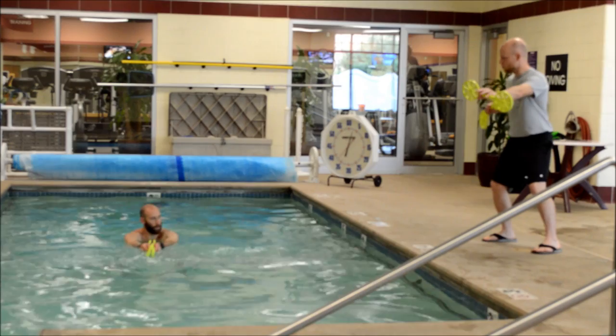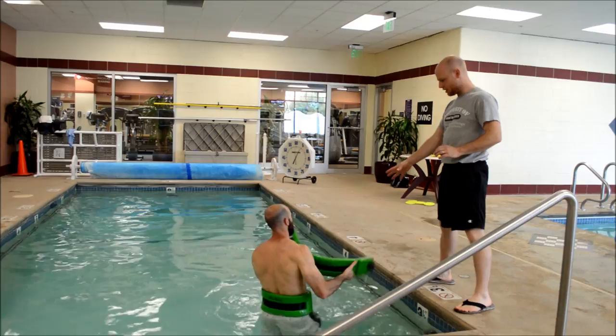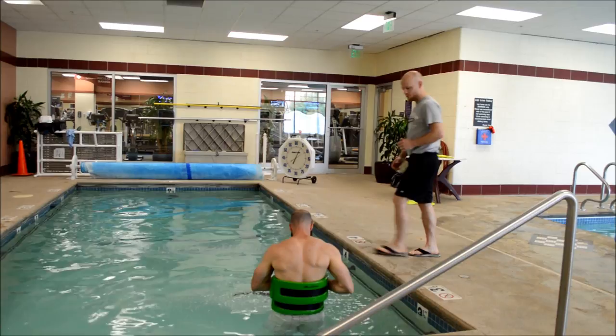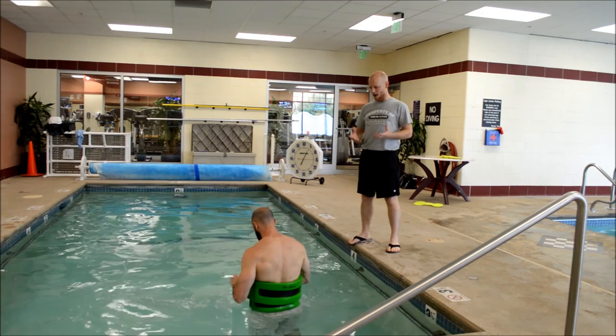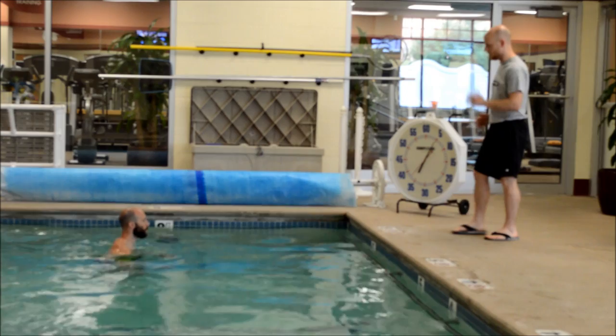Now let's change to alternating chest flies. Belts are going to create more buoyancy around your waist, so I'm going to get you in the deep end. It's going to allow you to float so we can do more athletic motions such as running. And what these belts will also do is get some more weight off your spine to create traction. So as the buoyancy of the belts go up, the weight of your legs go down — it's going to create a little traction and distraction to your low back. When you start running, you might be able to stay a little bit more afloat. So as you're running, pump the arms nice.